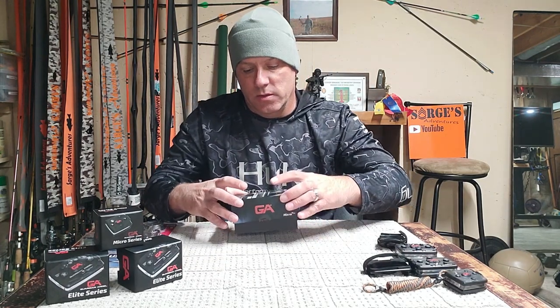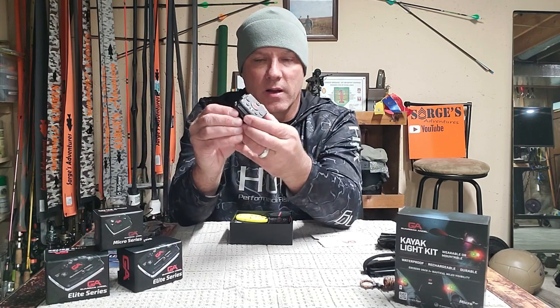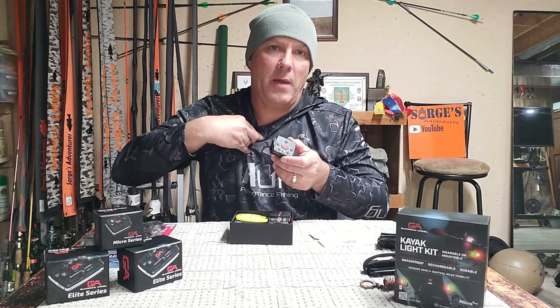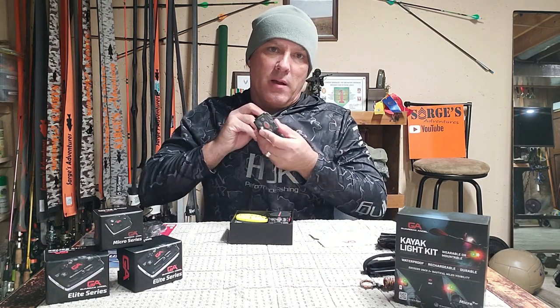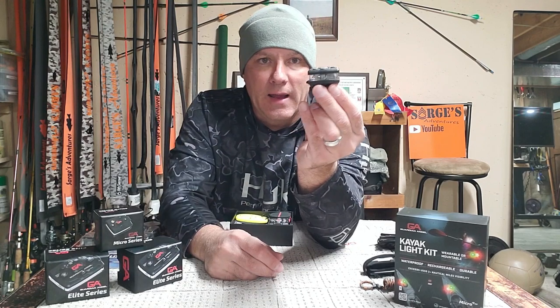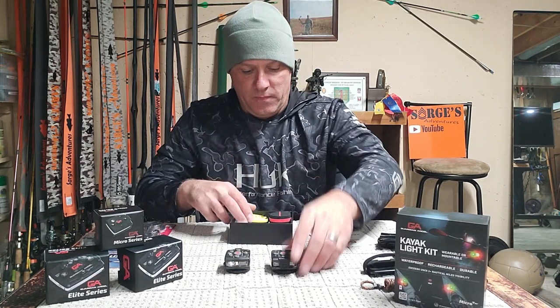So they had the kayak kit that came out, and now they have the new one. What's cool about this new one is not only does it come with your lights — it comes with your puck. It's got a magnetic puck, so if I wanted to put it inside my shirt it would be wearable. What I did was I marine gooped it on top of my kayak in the cockpit so I can light it. And what is new is it now has a remote control.